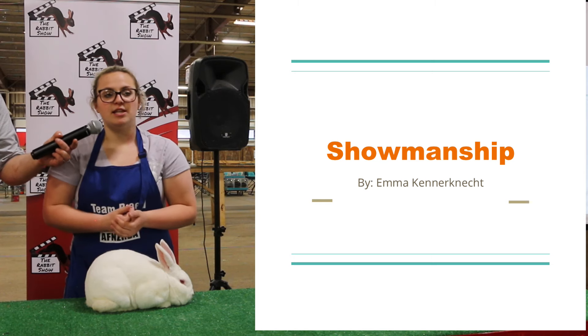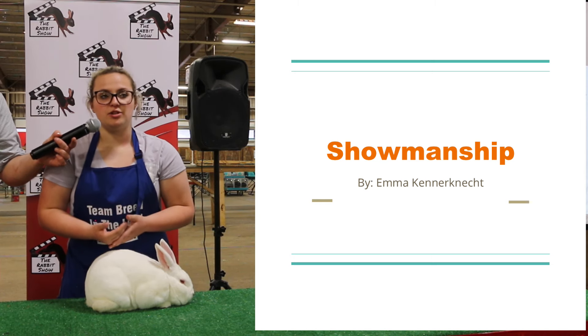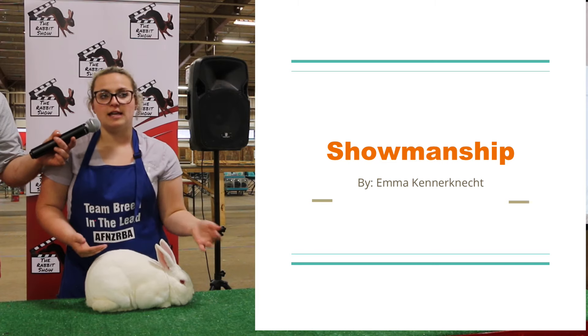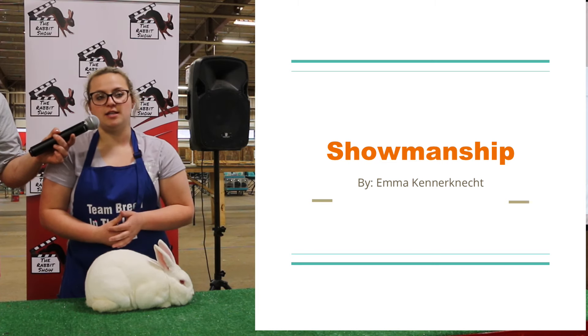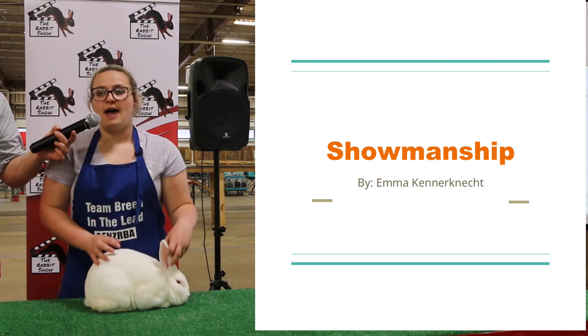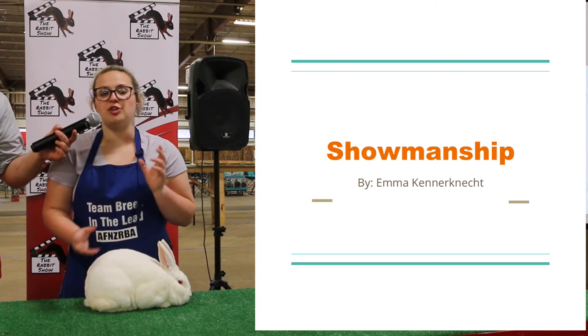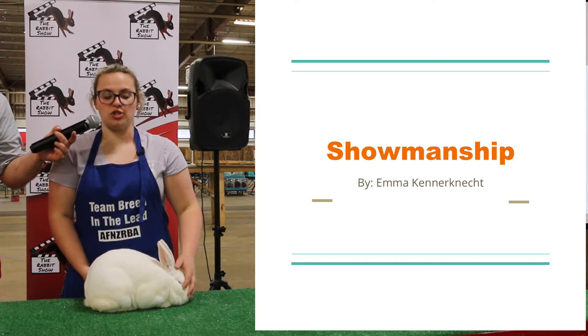Sixth class means: Senior Buck, Senior Doe, Intermediate Buck, Intermediate Doe, Junior Buck, Junior Doe. If you have a fourth class, that's Senior Buck, Senior Doe, Junior Buck, Junior Doe. The reason why the meat breeds have six classes rather than four is because they take longer to mature and have that intermediate range.